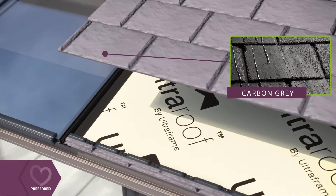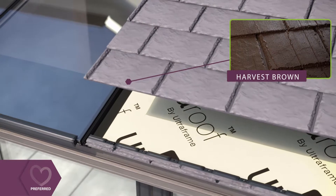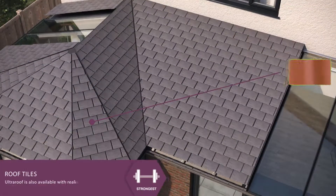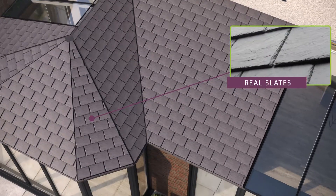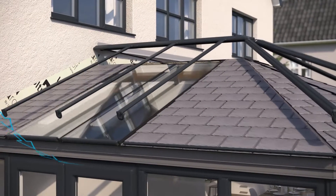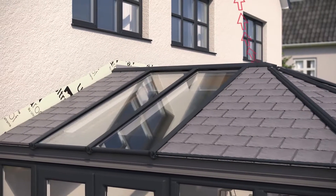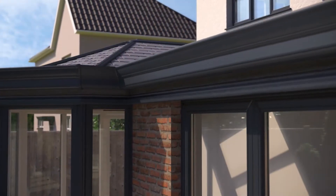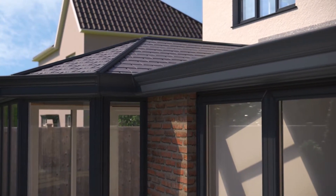Beautifully authentic tiles are then fitted onto the roof. These lightweight tiles are available in a choice of three colours, and there is also the option to use real slates or tiles to match the roof of your house. Contemporary slimline aluminium ridge and hip cappings are then added to finish your roof in style. A decorative cornice can also be chosen to add shape and style to the roofline.